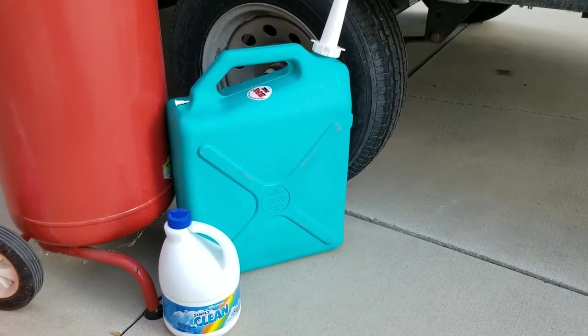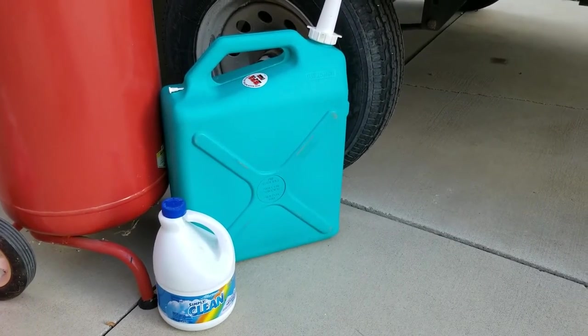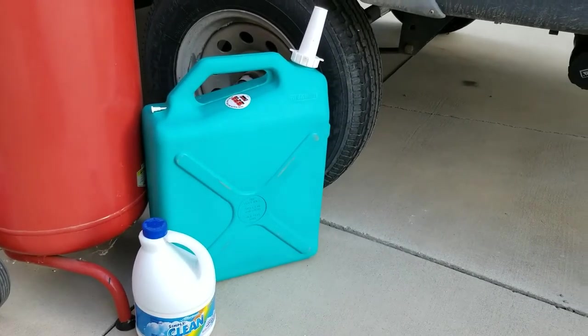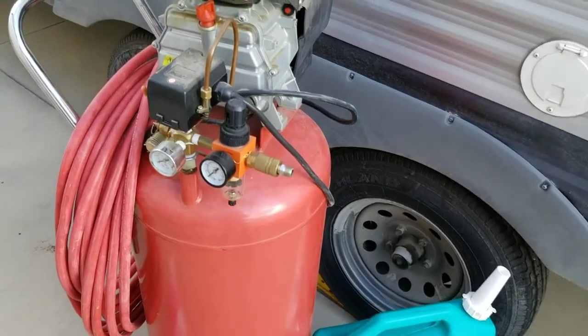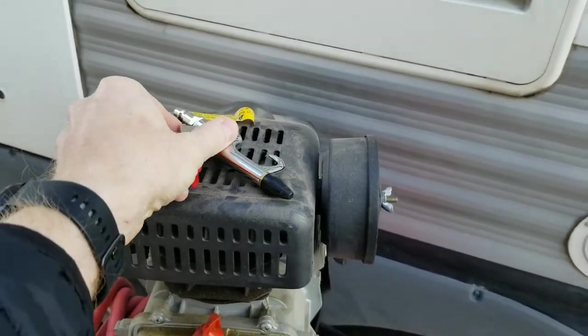There are just a few items that you'll need to do this yourself. I like to sanitize my water system before I winterize it, so you're going to need a little bleach and a container with a spout. In order to blow out the lines you'll need an air compressor, and if you have one of these soft tips I highly recommend those.